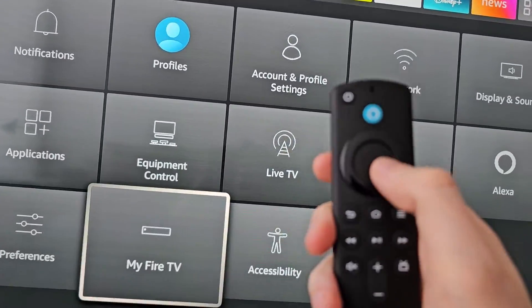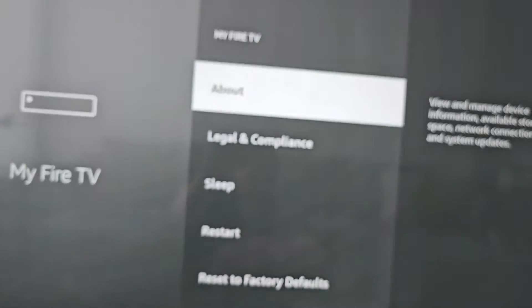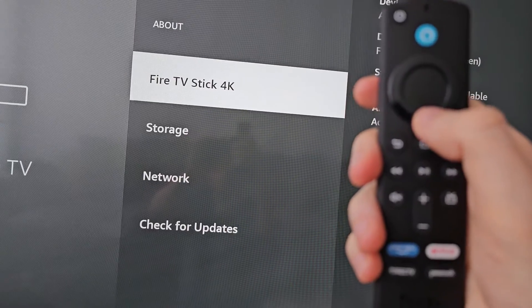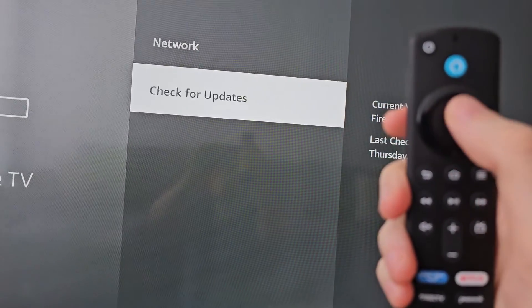Then go to My Fire TV, then press About, and then you're going to check for updates.